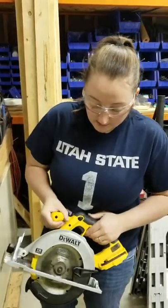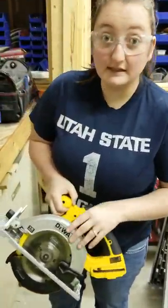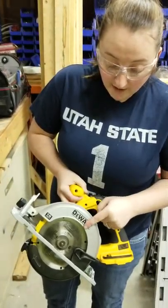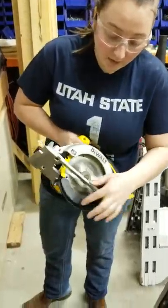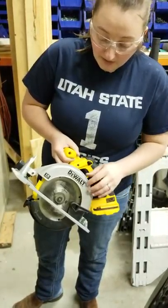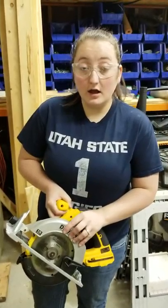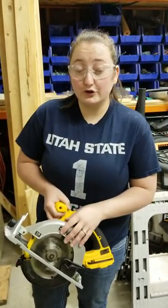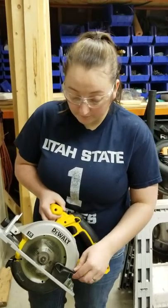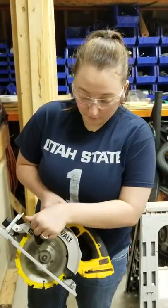The next thing we're going to talk about, along with safety, is these little safety guards. There's one right here and then there's this little black one, and it moves as you're cutting the wood. Before you operate this skill saw, I want you to make sure that you visually inspect and confirm that both of these guards are not only attached but also whole and in proper working order.